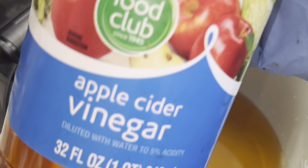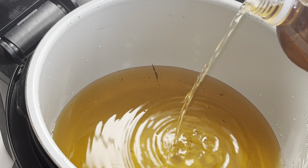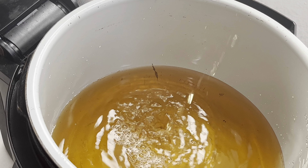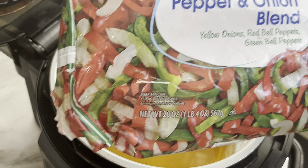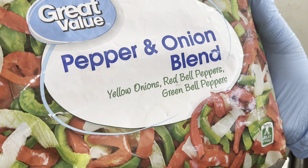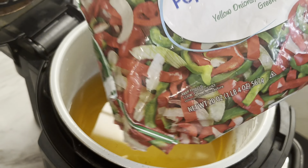I'm going to give you directions on how to cook it properly in your pressure cooker, such as your Ninja Foodi or your Instant Pot. Now you are going to pat your seasoning in — they tell you not to rub it, but pat it in.